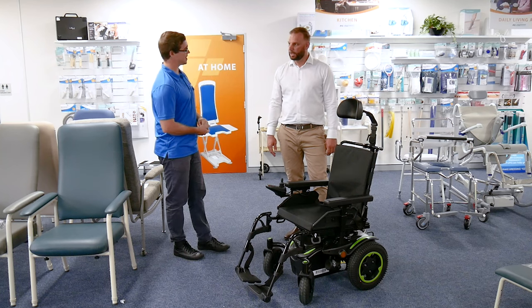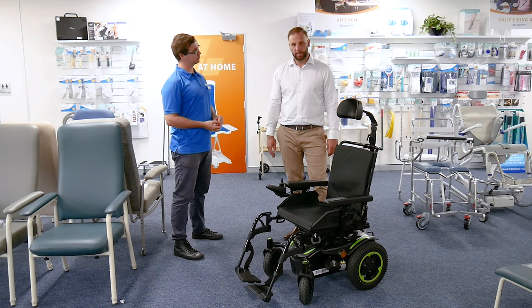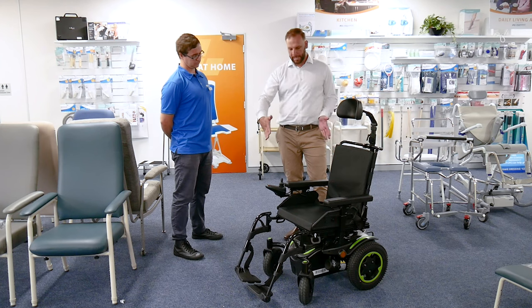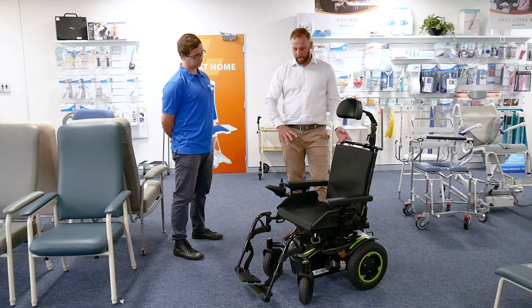So what model do we have here today? We've got the Q200R, which is a Sunrise-built power wheelchair. The key features with this is that it has a super compact base that can be used really effectively from a turning circle perspective indoors, but also really nice and robust for the outdoor environment.